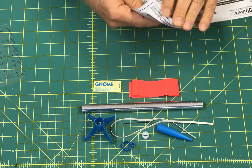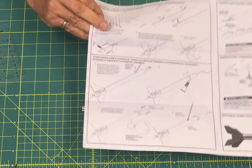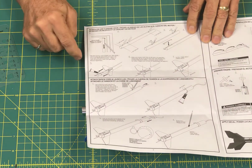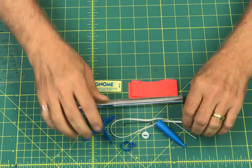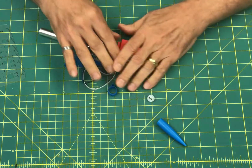We will be following along the steps on the instruction set that you have in the kit, so you can use those while you're looking at the video. The very first thing we're going to do is put our nose cone together.